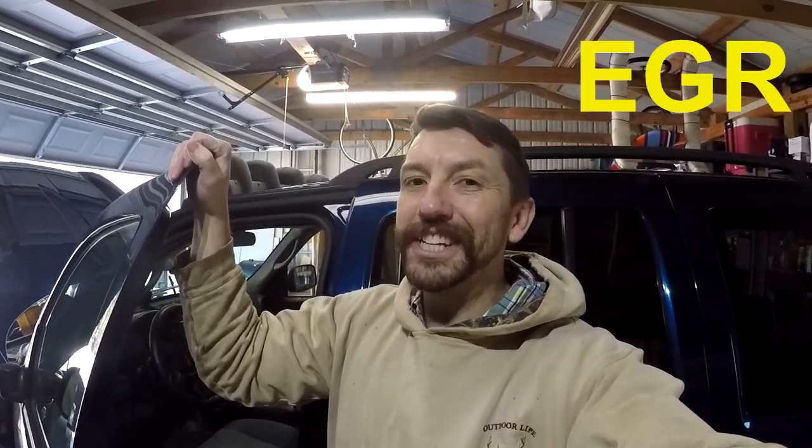Hello and welcome to Beller Family Fun. This episode I'm doing a full EGR delete kit on this 2005 Jeep Liberty. I got the delete kit from KB Diesel Performance — not sponsored, just that's where I got it. Follow along.